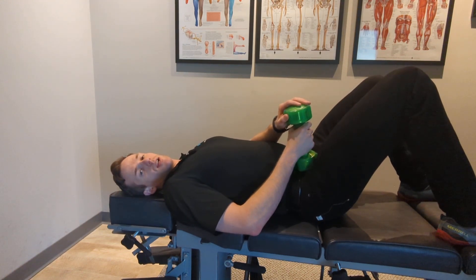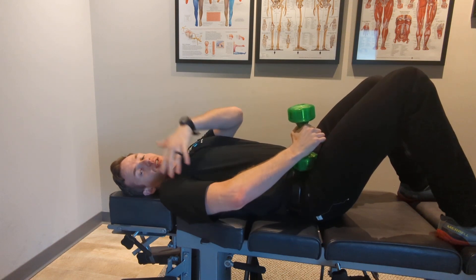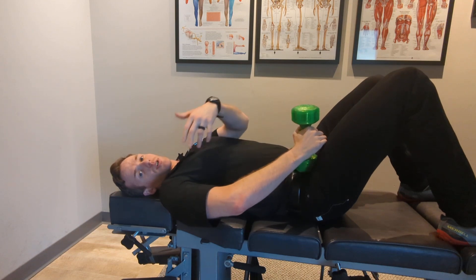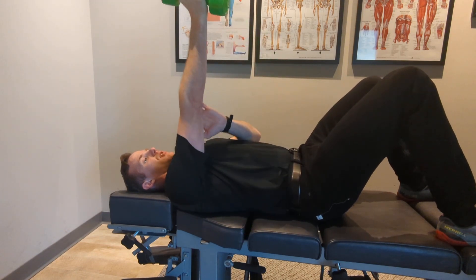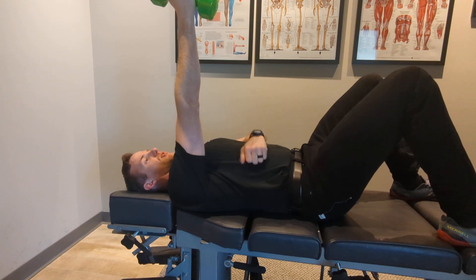Hey everyone. So today we'll be doing some tricep tendon rehab, and this can come about from overuse of the tricep with poor exercise form or just some other kind of strain. To do this I'll be laying on my back. My arm is going to start straight up right here and then I'm going to slowly lower this weight down from the elbow.